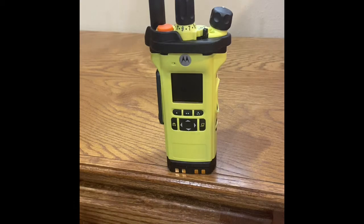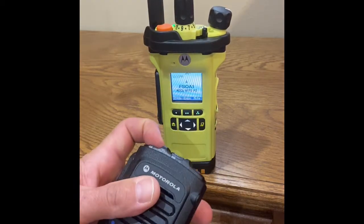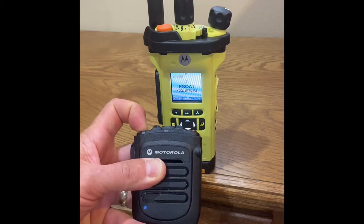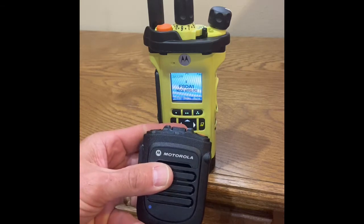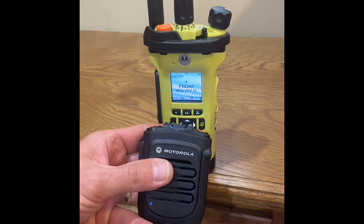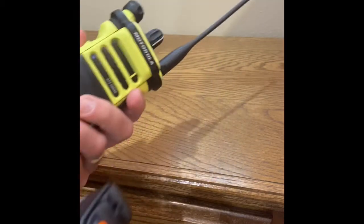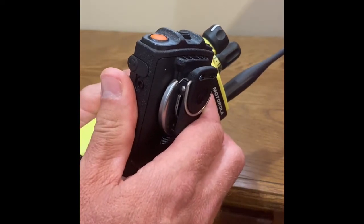power up the radio and the RSM. Power on. Touch blue dots together to connect. Follow the verbal instructions from the RSM. Connecting. Connected.